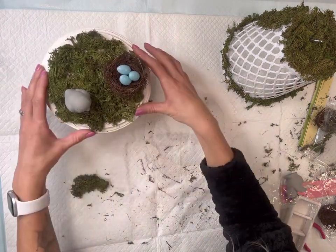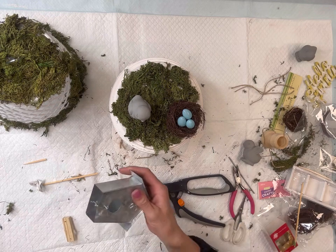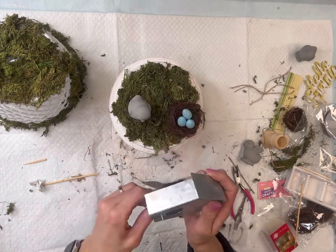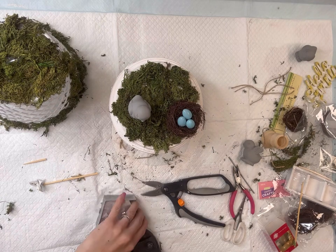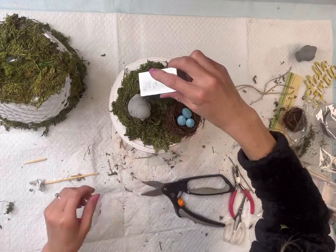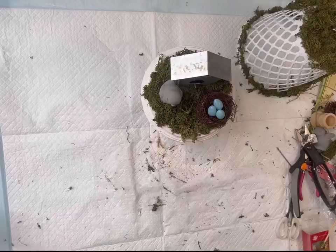I'm going to place my circular base on top of the candlestick. I have a galvanized birdhouse that came from Dollar Tree as well. I'm just putting one Jenga block on the inside so that I can add some hot glue to the bottom to help it stand.